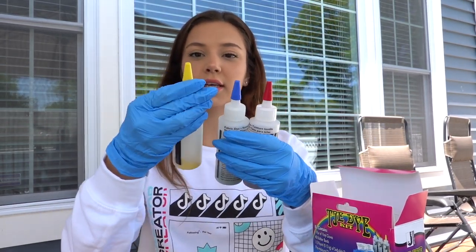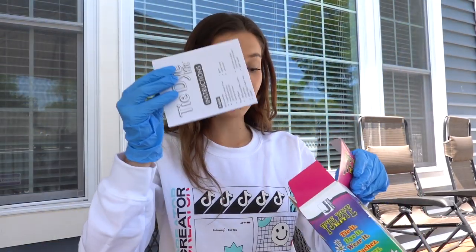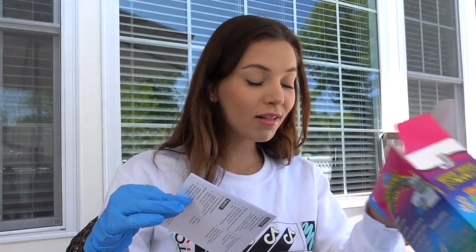So we have the red, the blue, and the yellow. There's like powder inside or something. And then we have the instructions, which we all need.